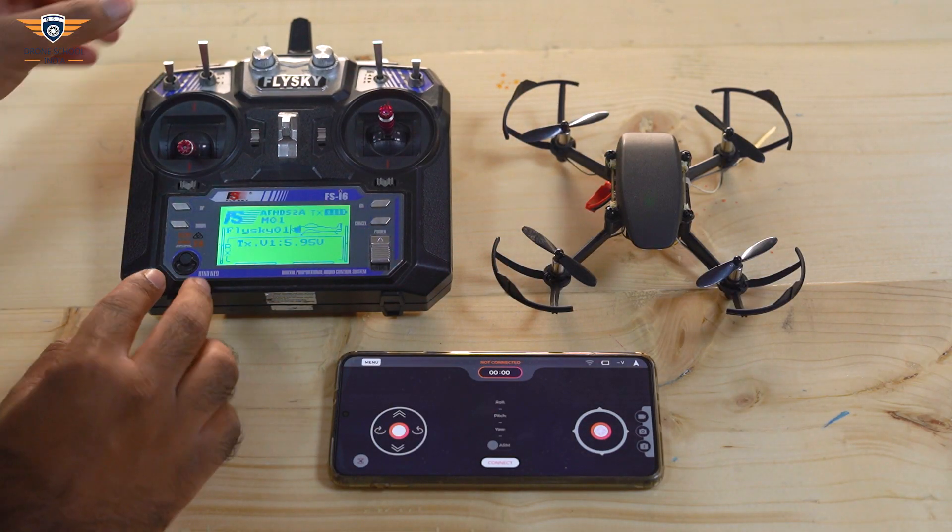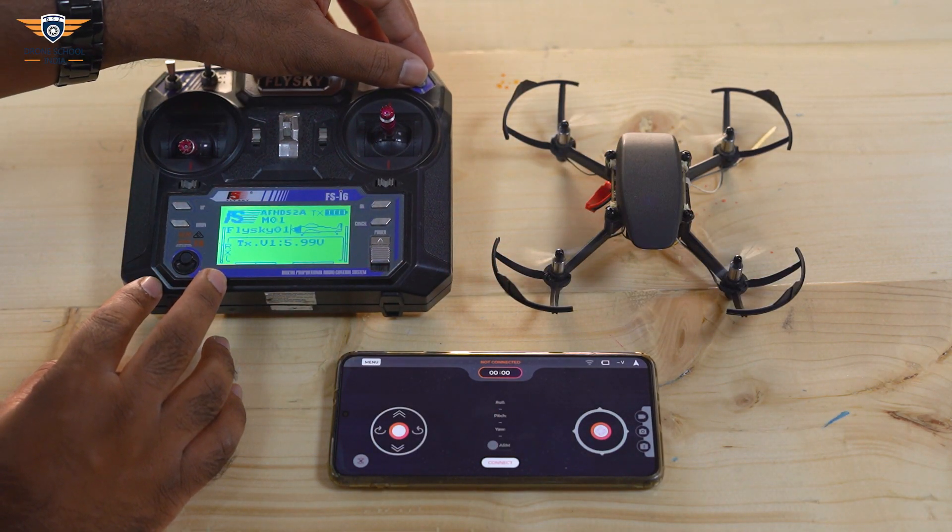Now let's check if it works. Great! Our Pluto is now ready to fly using the Arsha transmitter. Happy Flying!